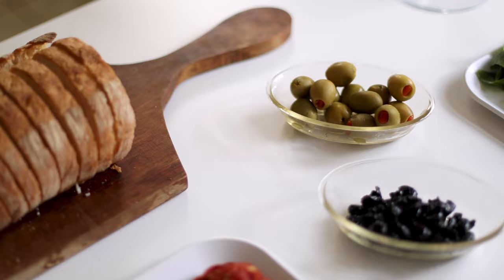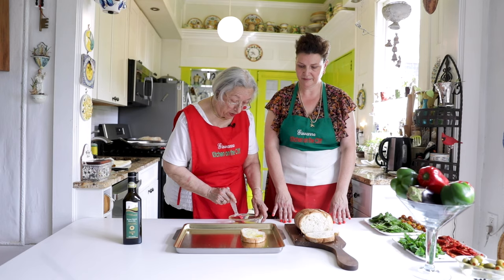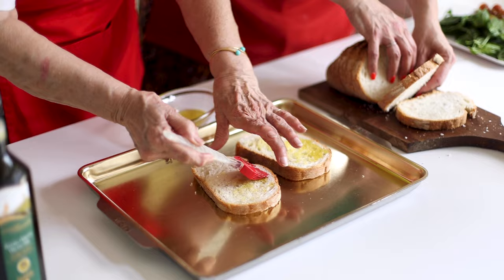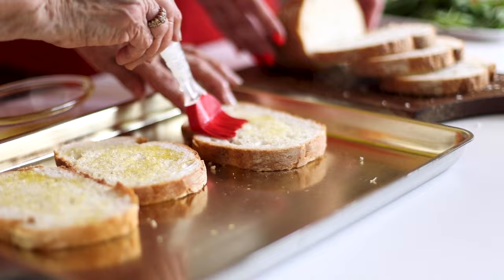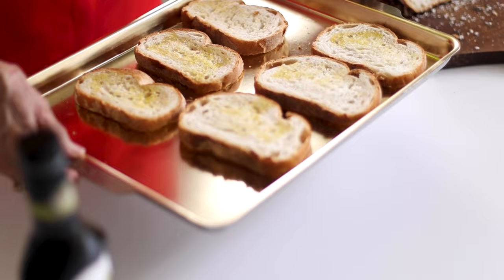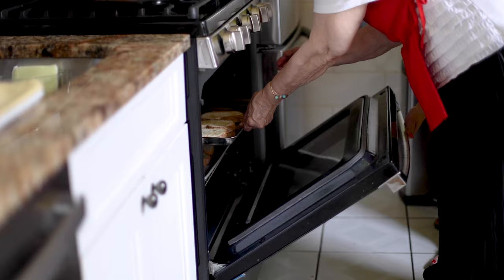We're going to begin by toasting our bread. Take the bread and brush it with the best olive oil you have — the olive oil you got for your birthday or for Christmas. Put it in the oven at 400 degrees and cook it for six to eight minutes. Watch it carefully because we just want it lightly toasted.